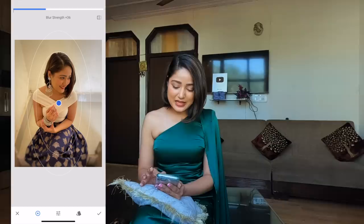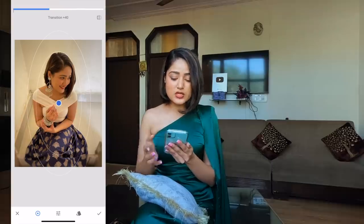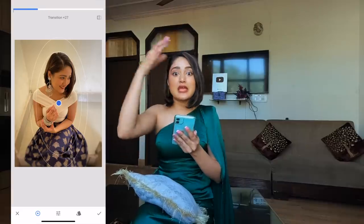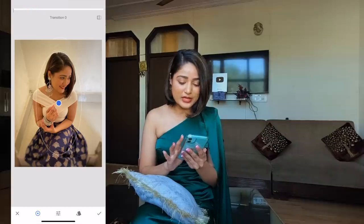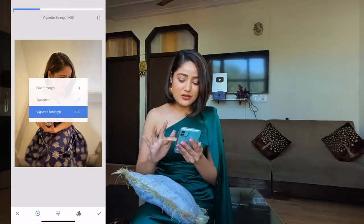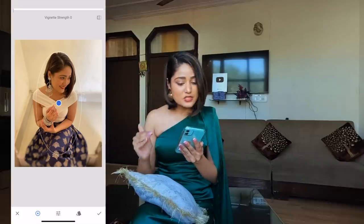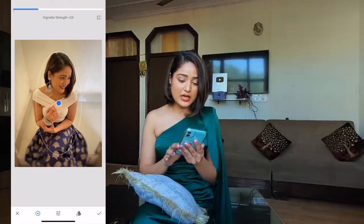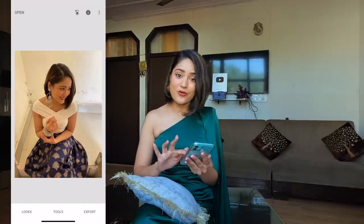Drag on the screen again and you will see the second option, which is Transition. Do left and right with your finger on the screen and you will see the outer circle adjusting itself — it controls how much of the area gets blur. Since I want blur in my entire background, I am going to reduce it. Third is Vignette Strength — if you drag left, the black shadow goes away completely; if you want to add some black around your photo, drag right. I guess 26 is enough. Then click on the checkmark and tap on the photo to see before and after.